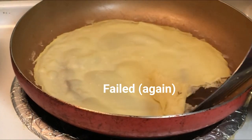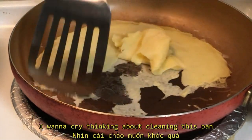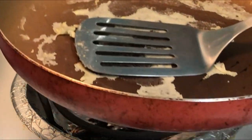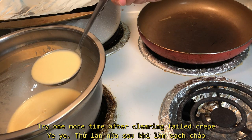I failed again. Wanna cry thinking about cleaning this pan. I tried one more time after clearing the failed crepe.